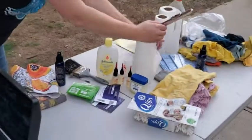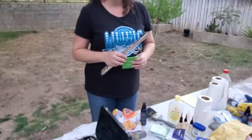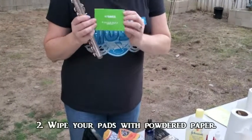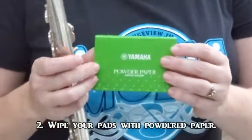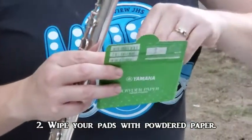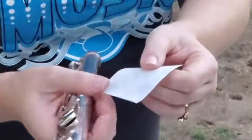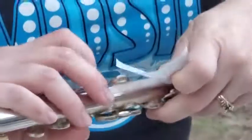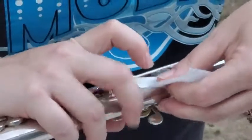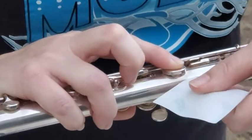While your mouthpiece is soaking in disinfectant, we're going to go ahead and do the next step. I'm going to be using powder paper to clean off the insides of each of your keys. One side of the paper has a really light powder on it, and you are going to get it underneath, slide it in between, press it down lightly — don't press too hard — and then pull it out while it's underneath.